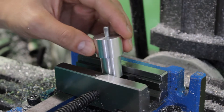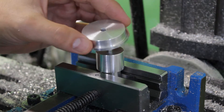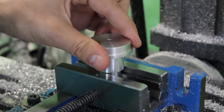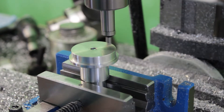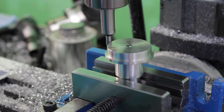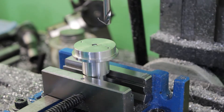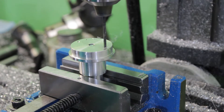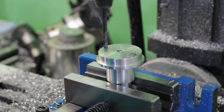The part must now be installed in a milling vise using the same fixture as before. The next and final operation on this part is to drill two holes. These holes serve as a feature to hold the part in place when the final torque is applied on the shoulder screw.